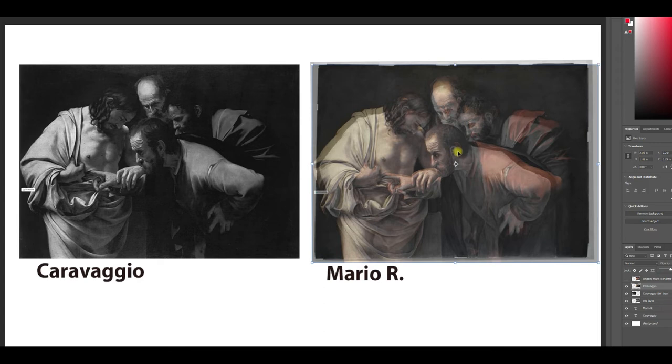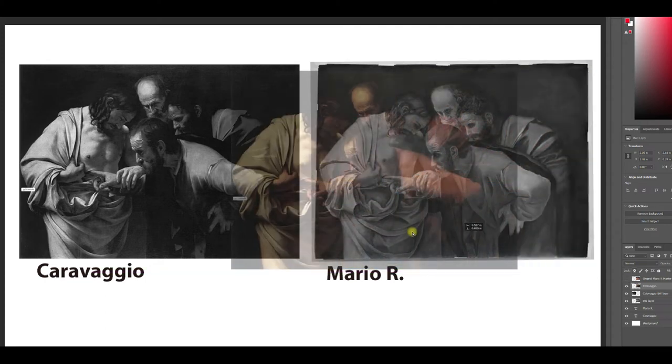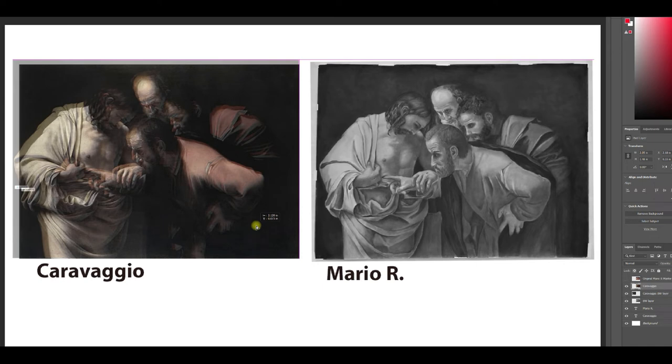Your hands are pretty darn close. Look how well this hand lines up — I can see Caravaggio's fingers coming in. His fingers are coming over to the right a little bit more, so this hand is a little higher up than it should be. For this figure, your nose looks a little close — Caravaggio's is down here and yours is up here. So there's Caravaggio's nose, his eyes, his ears. Your head is a little too close to the central figure's head. Lining up his ear with your ear, I can see your face is a little too narrow — the profile would need to come out to the left a little. Overall though, pretty darn close, Mario.